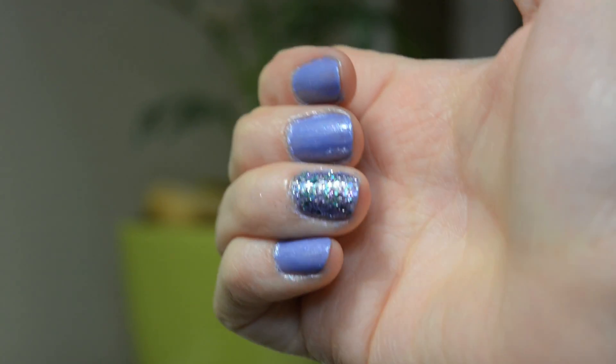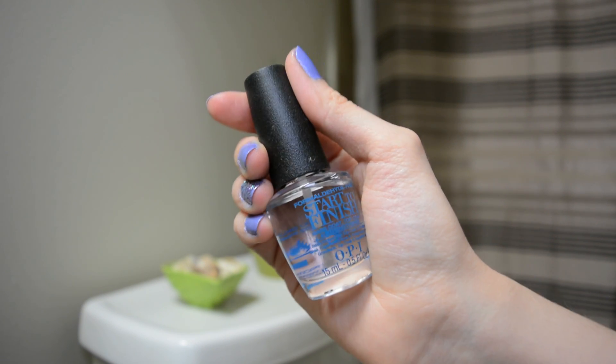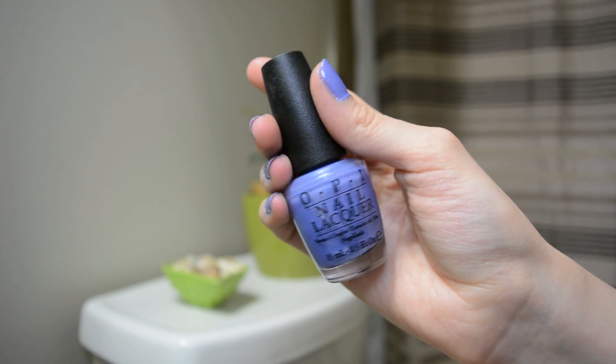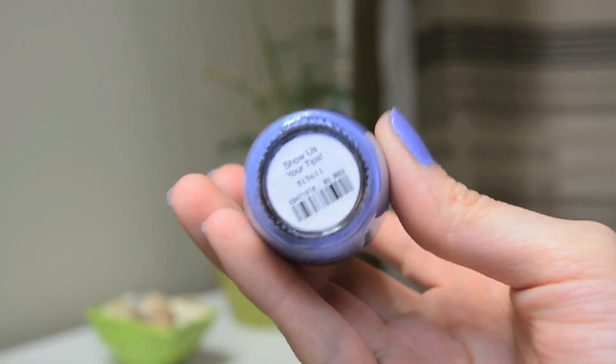So what you're going to want to do first is start out with a really good base coat. I use the Start to Finish base coat, top coat, and strengthener by OPI, just because it does all three so it's really great. And then you're probably going to want to put down a color all over your nails too. This is an OPI nail polish that I got in a gift bag — it's called Show Us Your Tips.